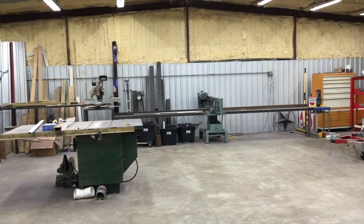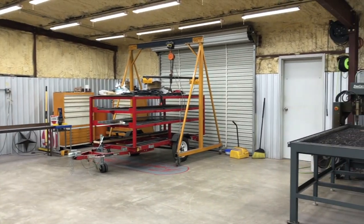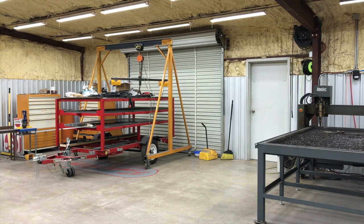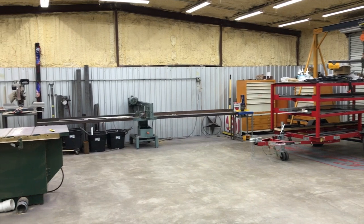The same kind of thing over here when you come in this way — the CNC plasma table is right there. I want to rearrange things and I'm going to be doing that soon, I'll bring you guys along for that.